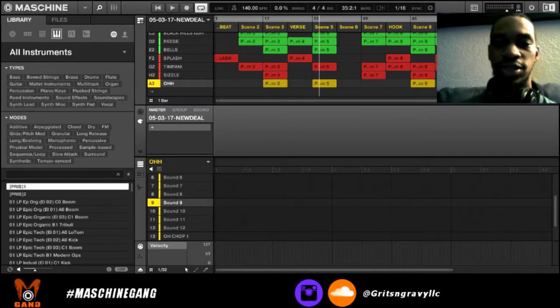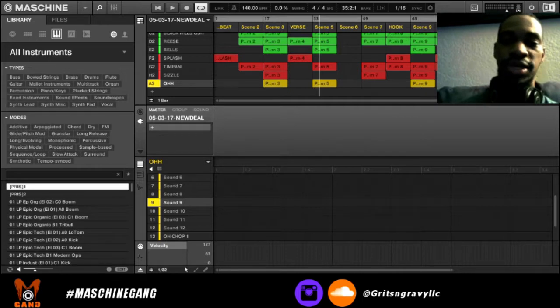Welcome to the video, this is Grits and Gravy, and this is going to be the first episode of Machine Gang where we just dive into Maschine. This one's going to be a little bit different — I'm also going to be doing tutorials and things like that, just whatever y'all want to see me do in Maschine. If you want me to explain some things on how to do certain things, because Maschine is a little different, it's not like a typical DAW, and I think a lot of people get overwhelmed and don't know where to start.